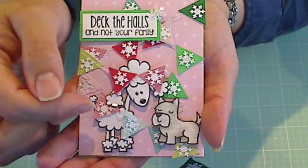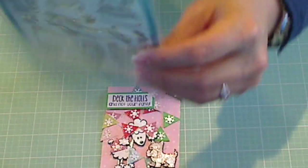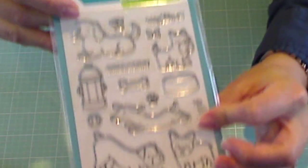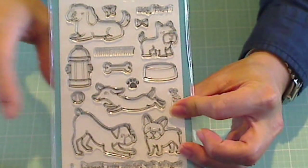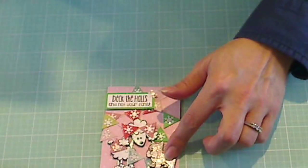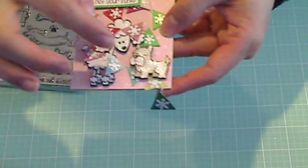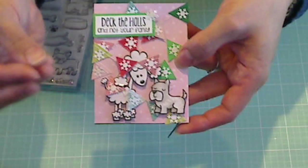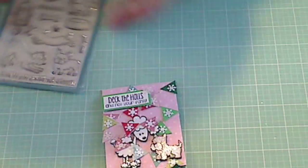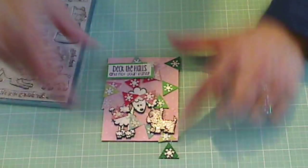I know Jen likes Lawn Fawn, so I got out my Lawn Fawn Critters in the Dog Park set and used this little terrier up here. I actually used a couple of different ones too, and I prepped them all. I fussy cut each one, and I actually fussy cut each one twice, so that it would add a little extra dimension and interest. I put foam adhesive between the two layers, and I thought that gave it a little bit more substance. And then I realized this little dog is awfully small, even for a three-by-four card, just by itself.